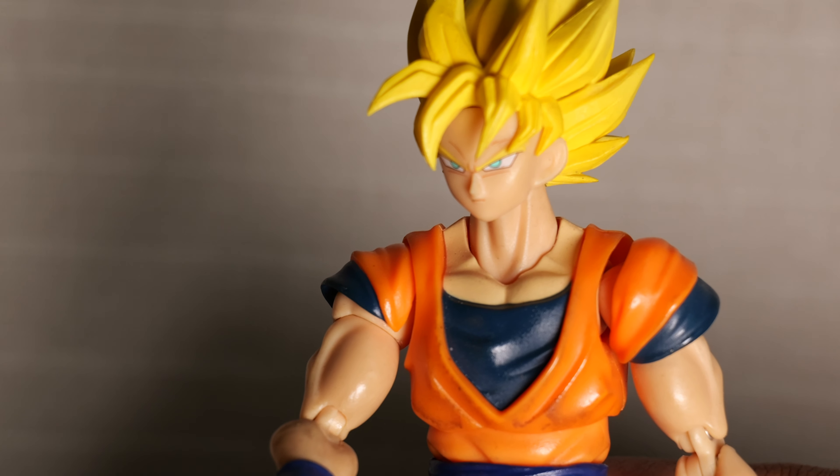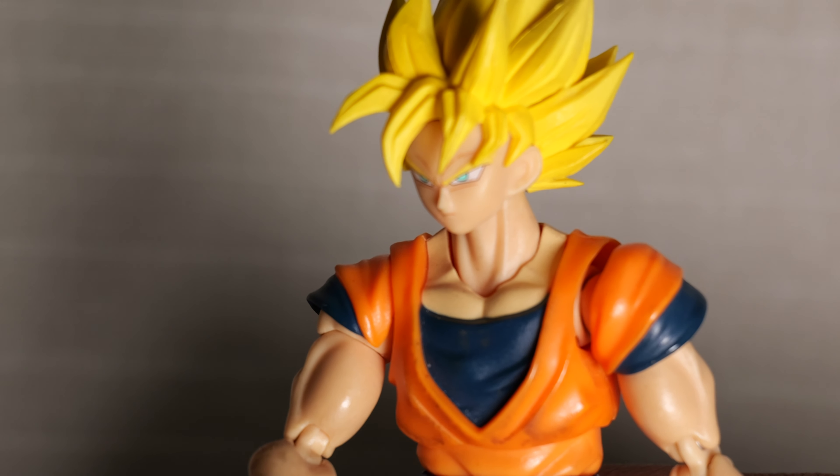Hey Goku. What is it, Chi-Chi? I'm pregnant with Goten. Oh, oh, oh shoot. I'm a ghost. I'm dead.